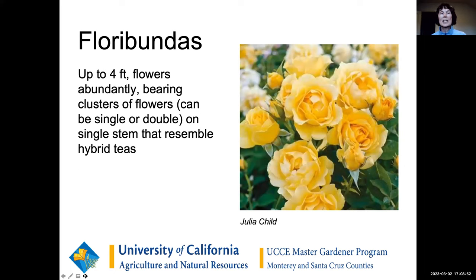Floribundas are a cross of hybrid teas with a more old-fashioned, wild-type rose called polyanthas. They're growing hugely in popularity because instead of just that single rose on a stem, there are clusters of roses branched at the ends of long stems, and the flower itself often resembles a hybrid tea or is a little more complex. These can be pruned very similarly to hybrid teas or can be done a little bit differently, and we'll talk about that later.